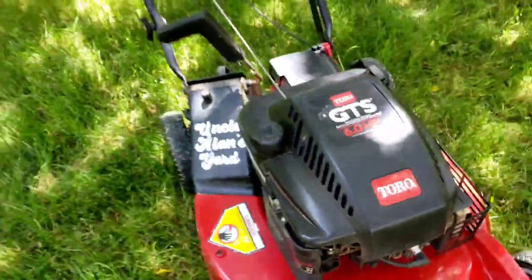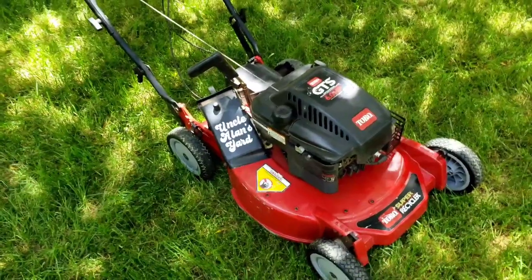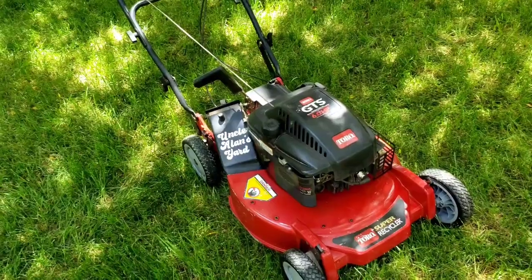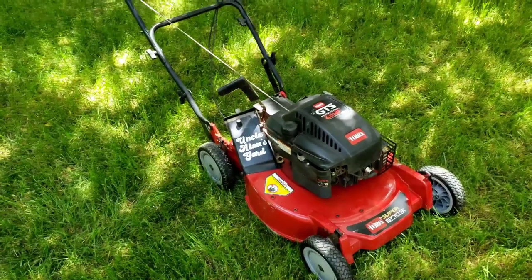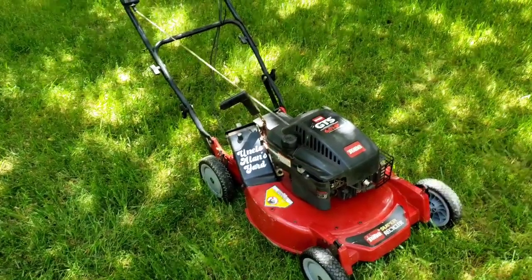I got this for about $50 off Facebook and I spent about $175 on parts and nuts and bolts to replace ones that were missing. So I'm going to show you the clip next of it cutting grass for the first time over on the side yard.